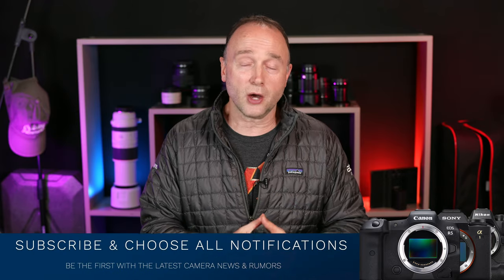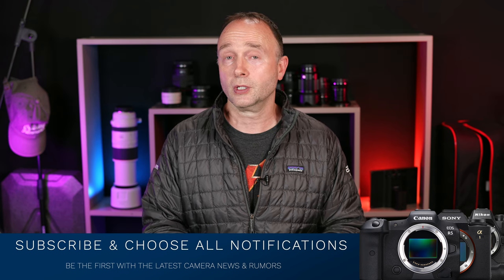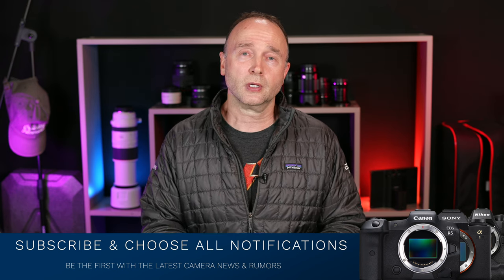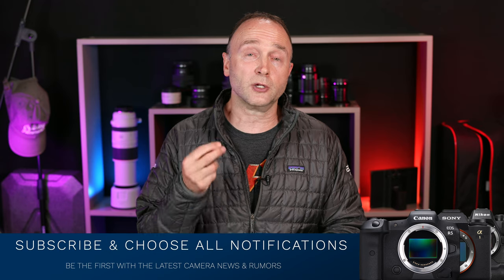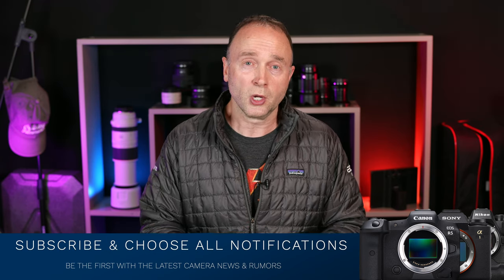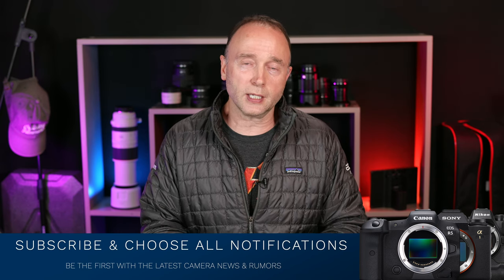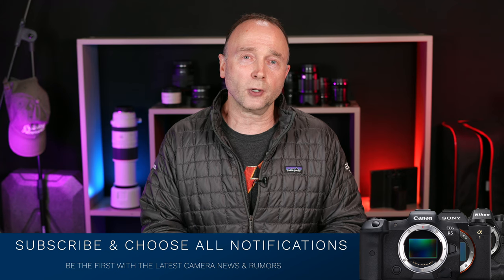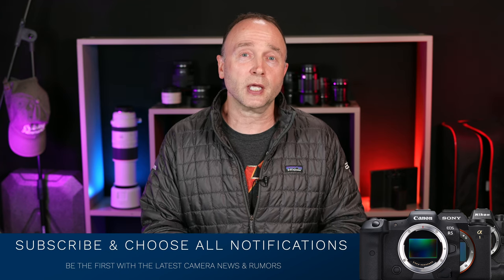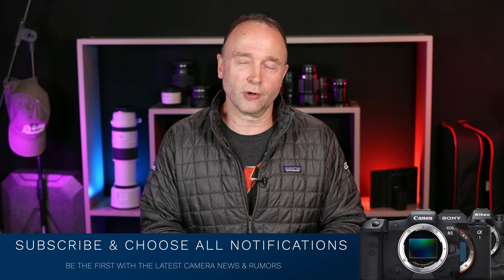If you want to stay up to date on the latest camera news and rumors, go ahead and subscribe and make sure you choose all notifications — as soon as a new video is published, you'll get notified by YouTube. Please do check out Keith Cooper's website and his YouTube channel, Keith Cooper, and like and subscribe. Thank you so much for watching, and thank you Keith for participating in this video. We'll see you all very soon.